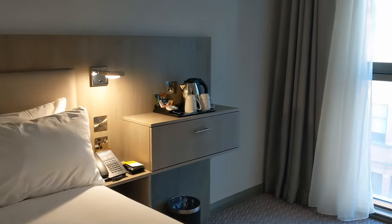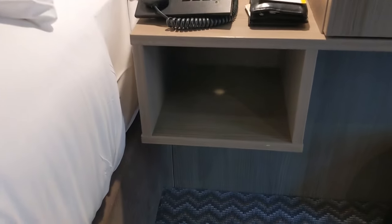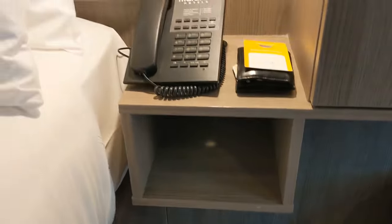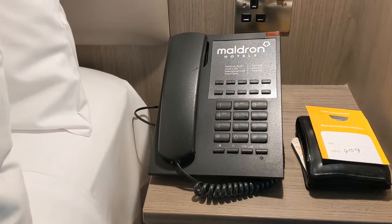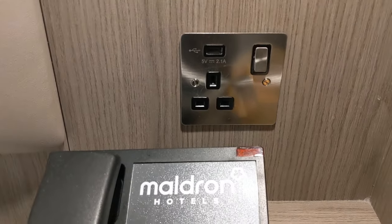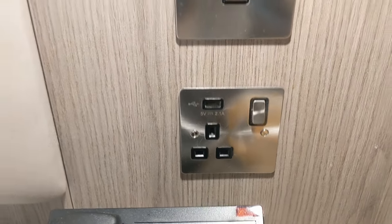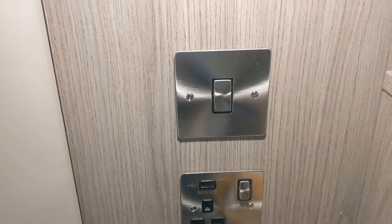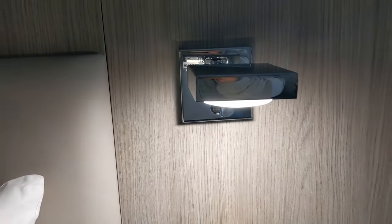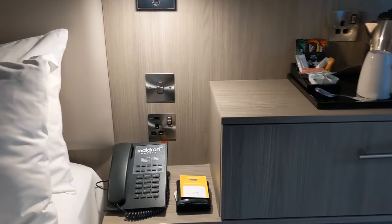Over on the other side, we've got some more storage. There's a telephone, another plug socket — this one's actually got a USB port as well — a light switch, and another lamp.